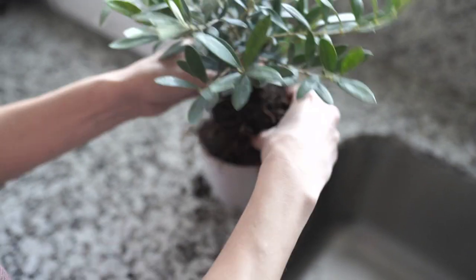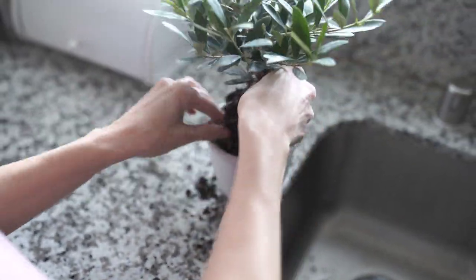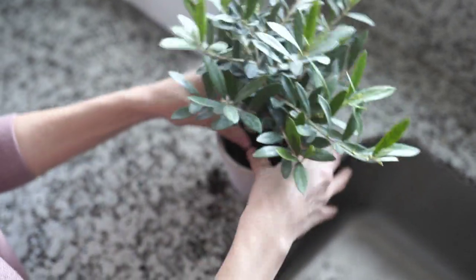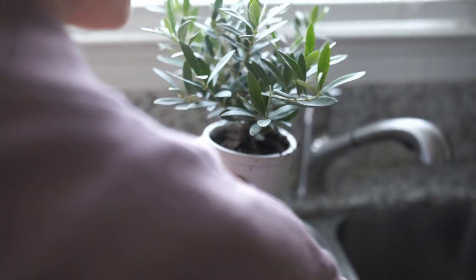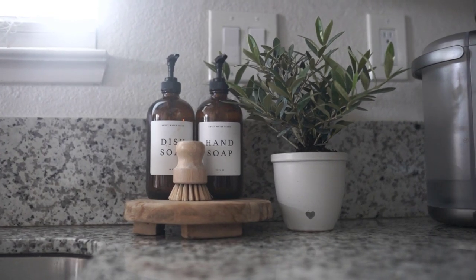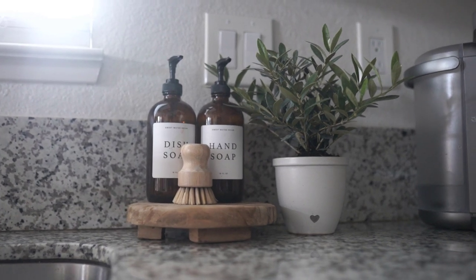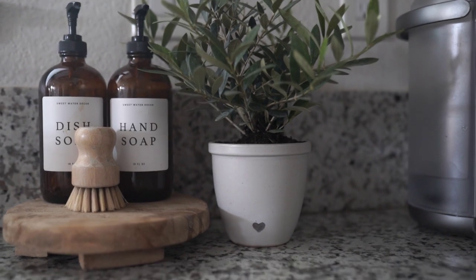If you didn't want to buy the pot from Target, you can also just buy a simple white pot and do the little heart stamp yourself — a super easy little gift idea. It's perfect for inside and can eventually be moved outside when it gets a little bit bigger. I thought this was a really simple, cute, minimal idea for a coworker or a friend, or even just a little something for yourself. I have this right by my sink and it is so pretty.